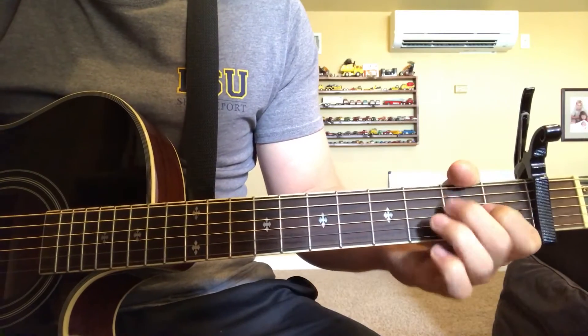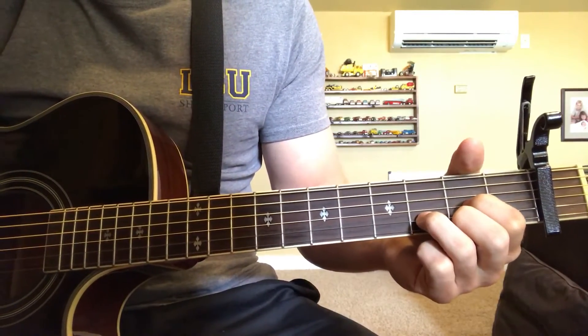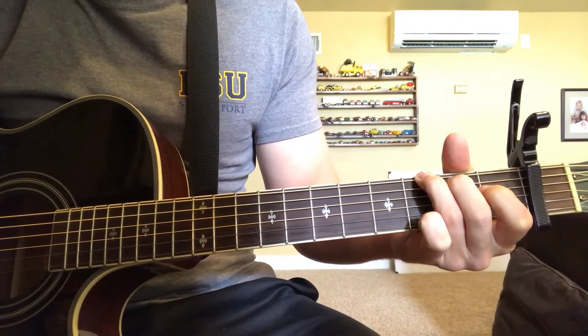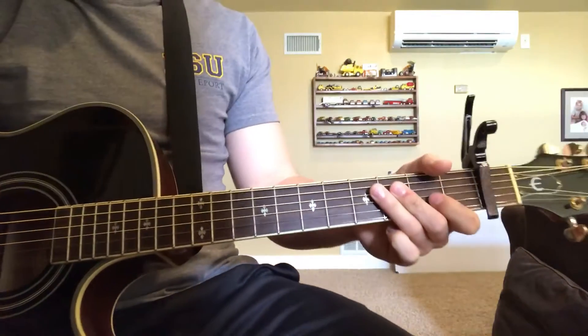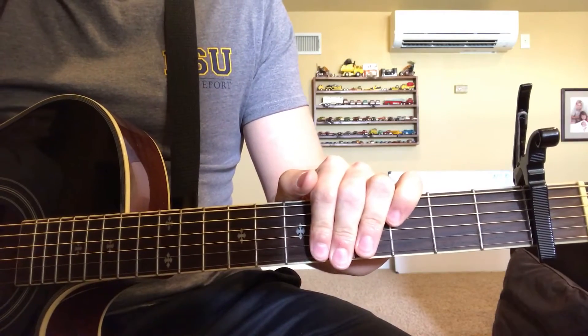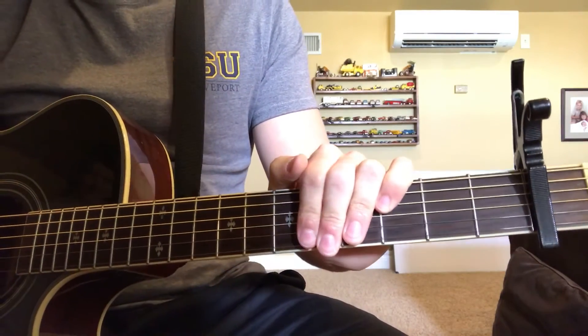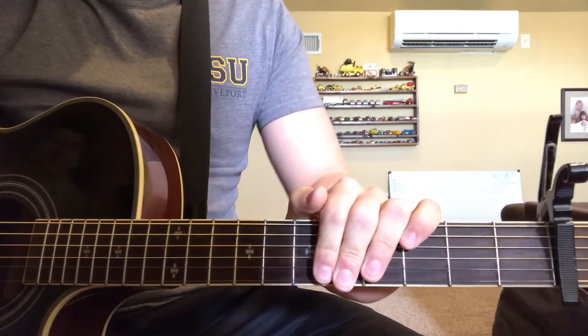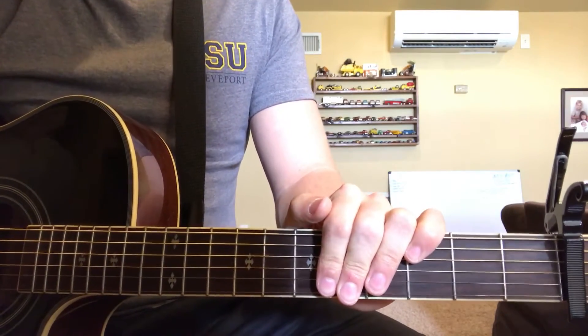Back to D, and then G. You just repeat that every line, over and over again. And that's for the 'it's not easy, no, it's not easy' chorus parts, and all the ooh parts.